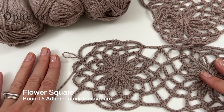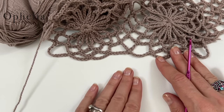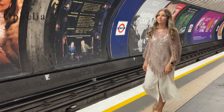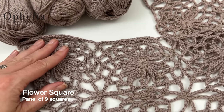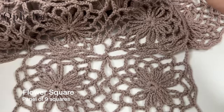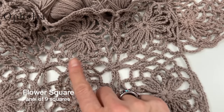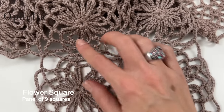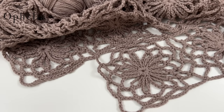Now add a third square onto the second, and a fourth. Some squares will only need one side adhered — that's squares two through six in the layout, and seven, eight in the next row. Square nine requires two sides adhered. I'll show you how to do two sides, and then you'll have the technique for both types of adherence.